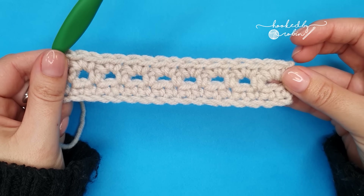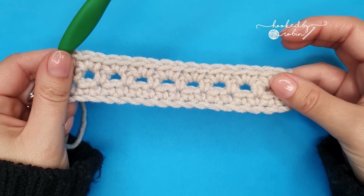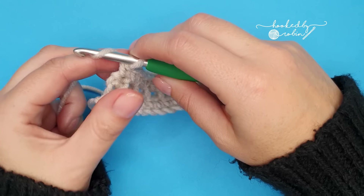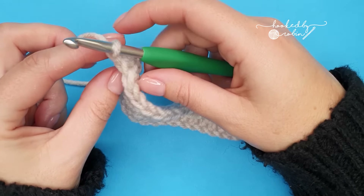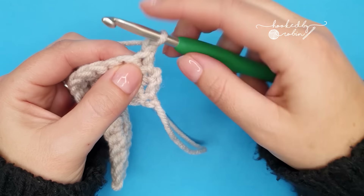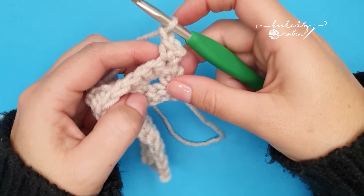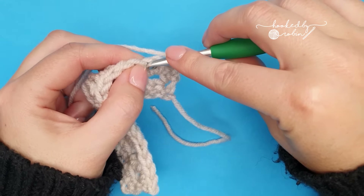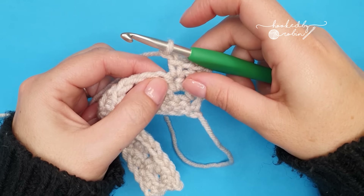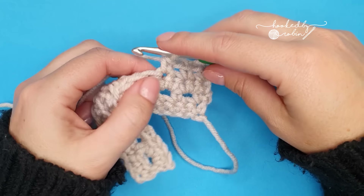For the remainder of the project you're simply going to repeat rows two and three. We'll do a quick recap of them now. So to repeat row two: chain one, turn your work and work one single crochet into that very first stitch. Then chain one, skip a stitch, single crochet into the next. Chain one, skip a stitch, single crochet in the next. Do that all the way along to the other side of the work.